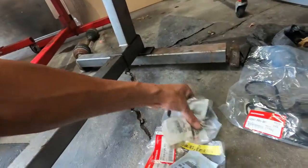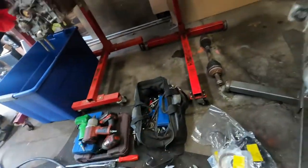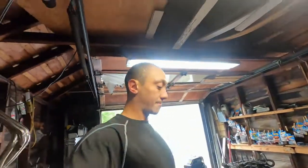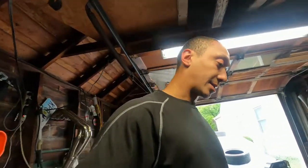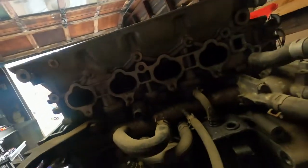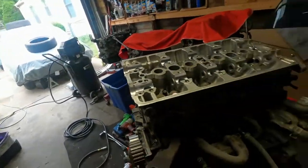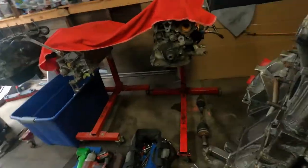VTEC cylinder head gasket, cannon plugs — all of that is going on this motor. I'm going to go ahead and just get to it. It's one thing at a time. There's no more studs — yeah, I think it's just those two I have to fix. So let's get this done.